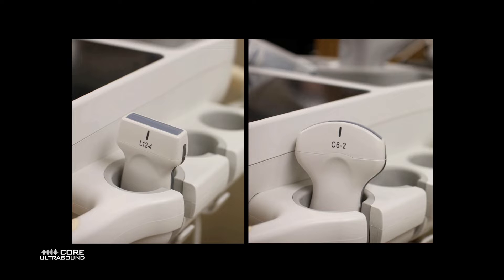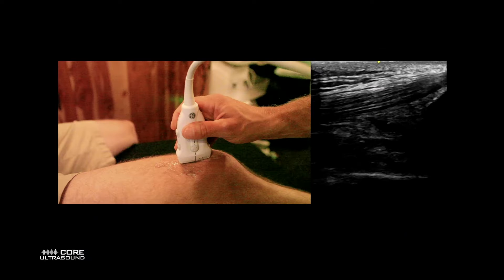With this exam, you can use the linear or the curvilinear transducer. I usually go for the linear, but if you need a wider field of view, the curvilinear can work as well.